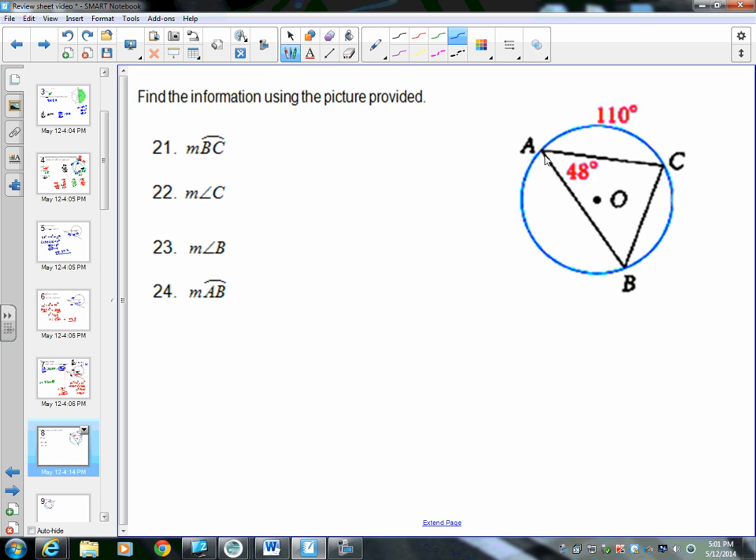What's given to us first is arc AC is 110 degrees, and angle BAC — I'm just going to call it angle A — is 48 degrees. We know the circle all the way around is 360 degrees, and all three angles on the inside of a triangle add up to 180, but we're missing too much information to use those directly.